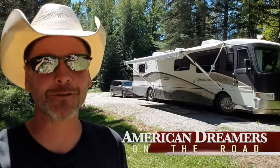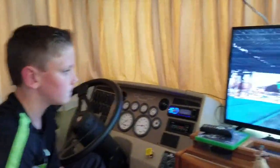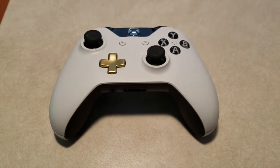Hey y'all, Tom Shepard from American Dreamers on the Road. We were up in North Idaho this week hanging out with my son Wyatt. We were playing a little Xbox One and Wyatt dropped his controller on the floor and one of the buttons quit working. We went to GameStop and the controller was about 65 bucks to get another one.